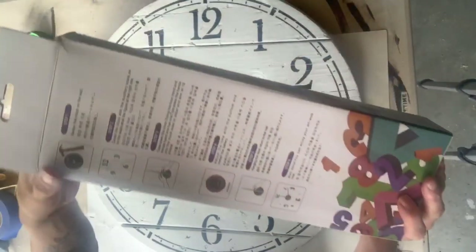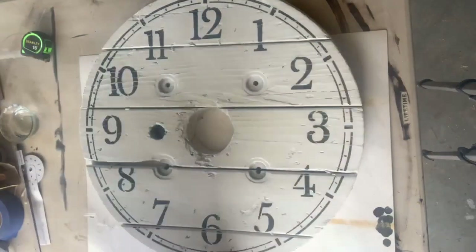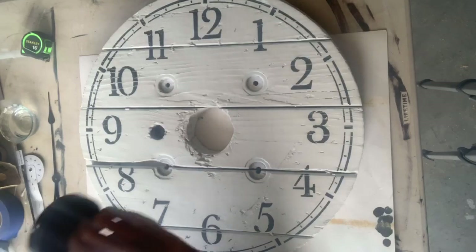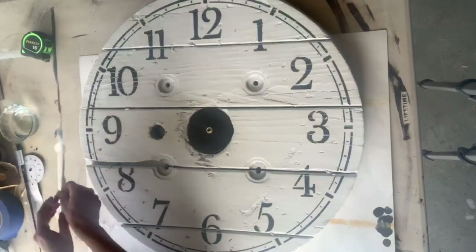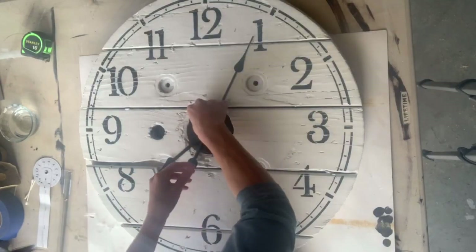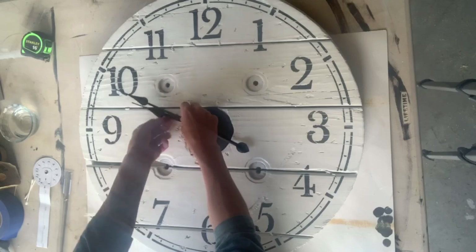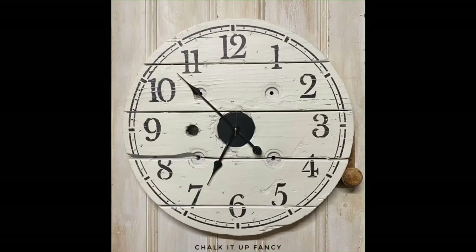I got this DIY clock kit off of Amazon. It was about $13, and it came with two different style clock hands. This piece is called the clock movement, or motor, and it was 3.9 inches in diameter. That's going to go right into the center hole, and then you're just going to put your clock hands on. And there you go — now you have this easy DIY industrial farmhouse clock. We put some heavy-duty hangers on the back.